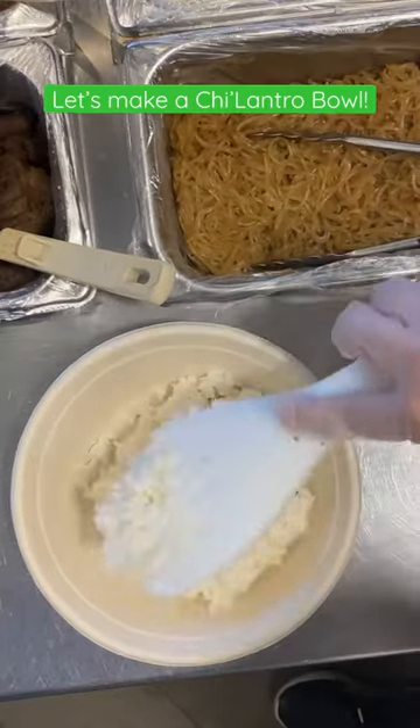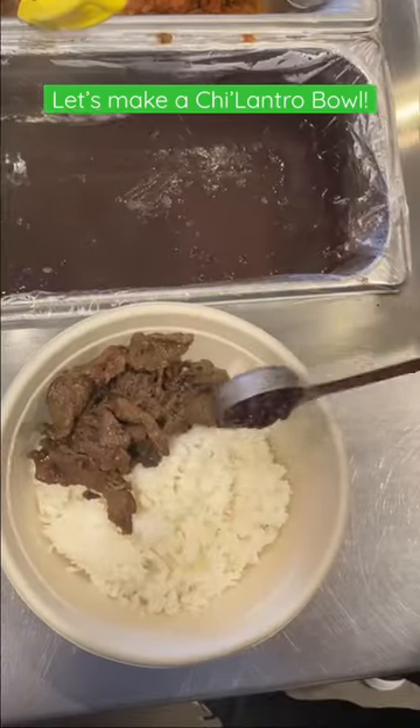Come build a bowl with us. First, we're starting off with our jasmine rice and adding a Korean barbecue steak for protein.